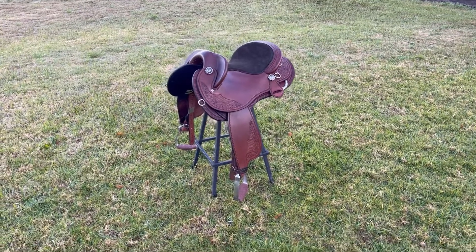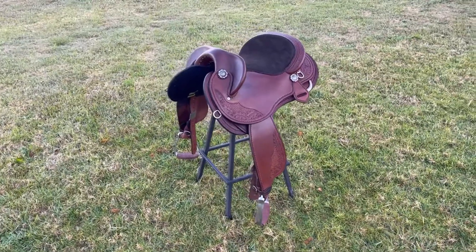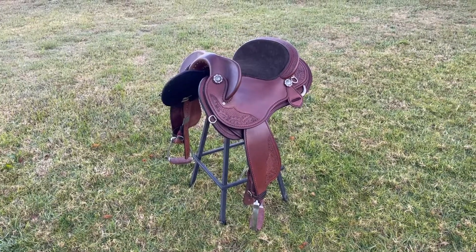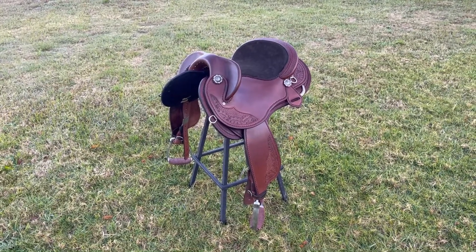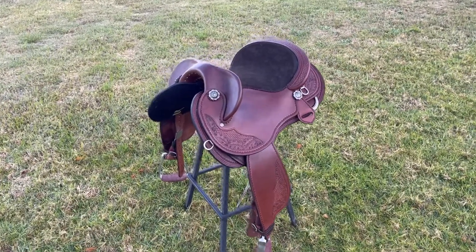This is a custom fender saddle I've just finished for Jody and her quarter horse Arlo. I've built in a close contact, very comfortable double padded seat with suede in the centre for extra grip. I've made this saddle on a tree that suits the back shape of Jody's horse Arlo.